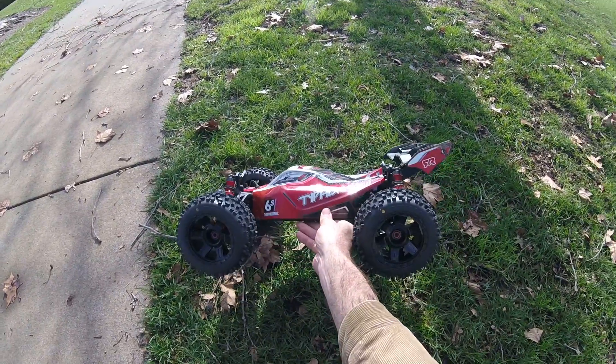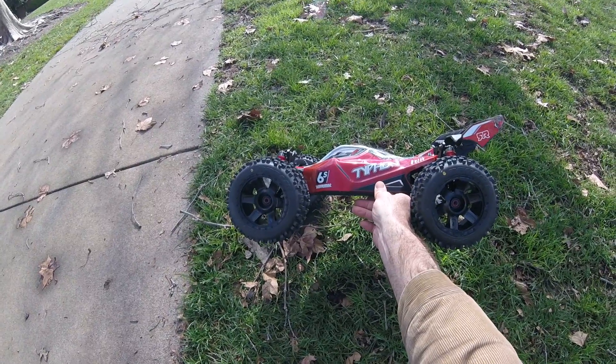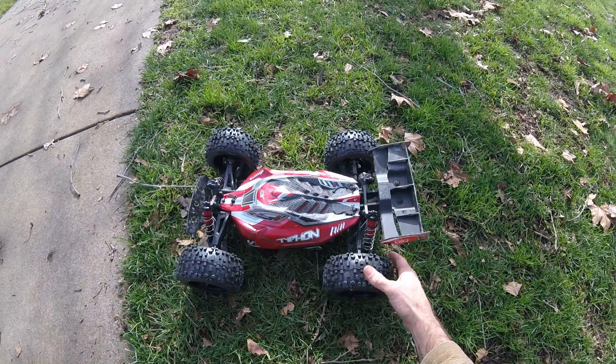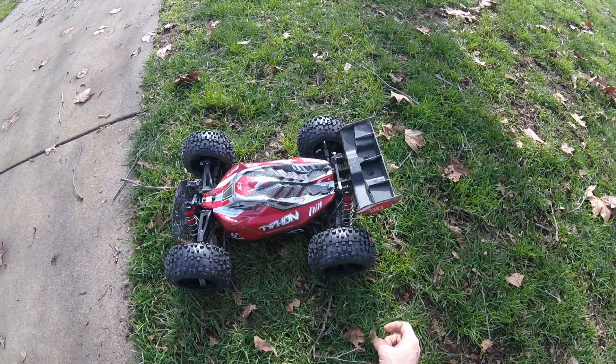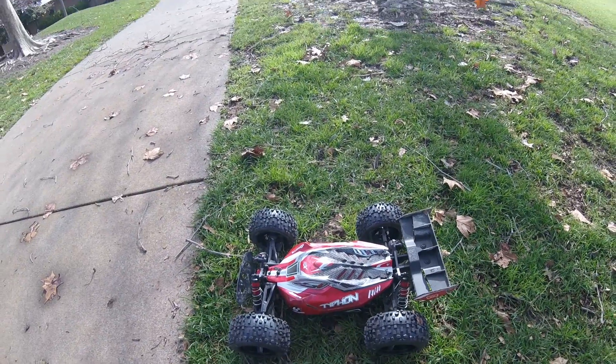Anytime you go up with a big wheel diameter, you want to be real mindful - it's the same as gearing up - that you don't overheat your electronics. So I just taped up some Badlands 3.8s on Desperado wheels, half-inch offset. Put some Gorilla tape in there.